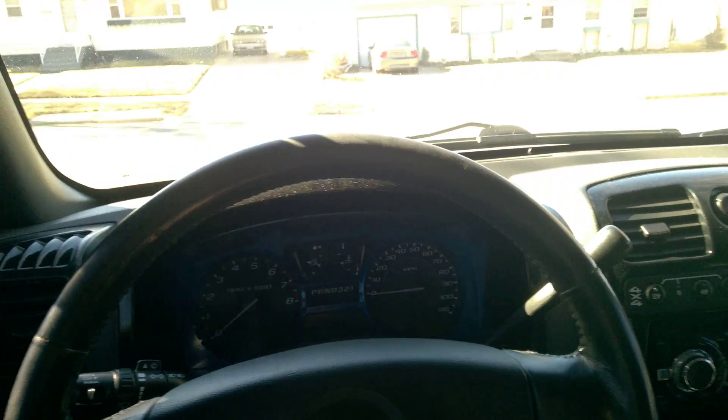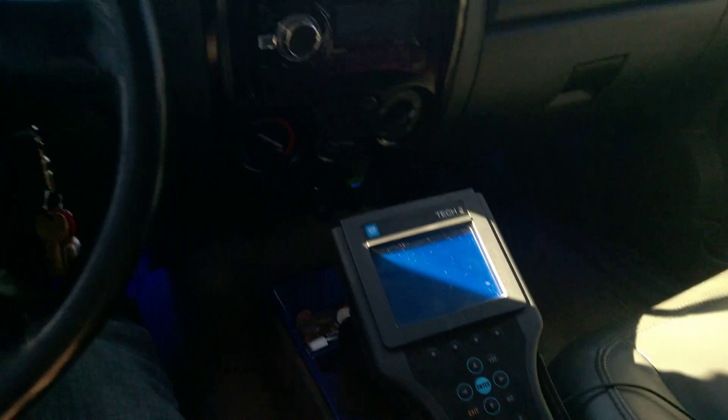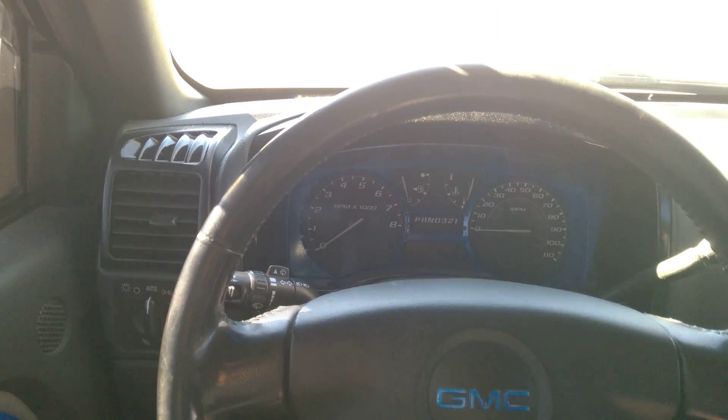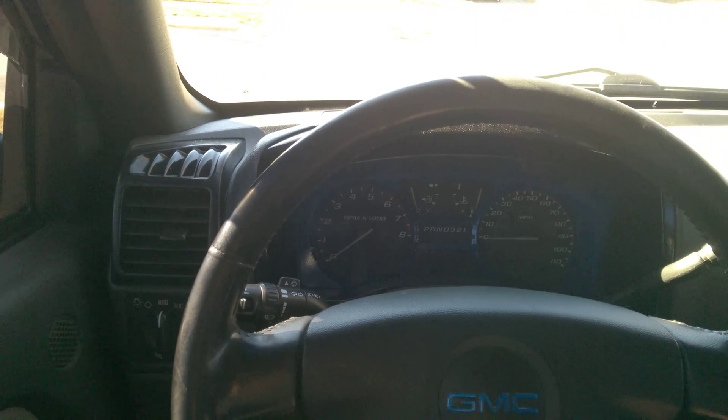Hi, my name is Colby, and this will be the third and final video on using the Tech 2 to diagnose ABS issues on 2004 to 2012 Chevy Colorado and GMC Canyon.